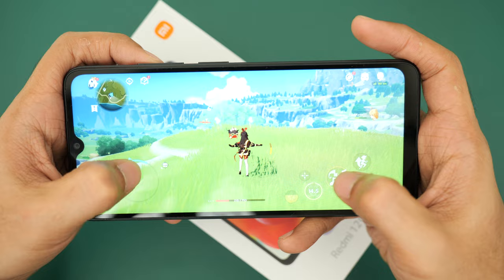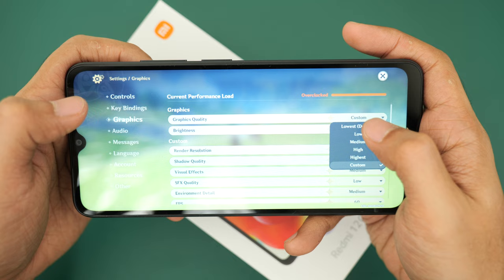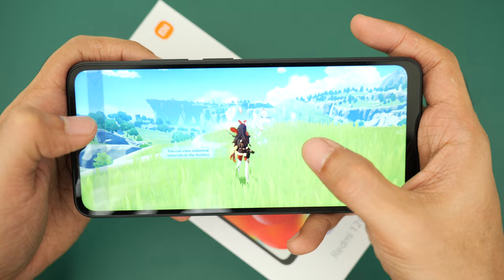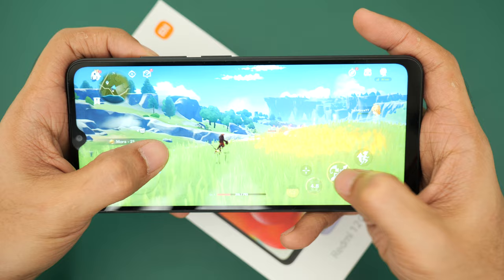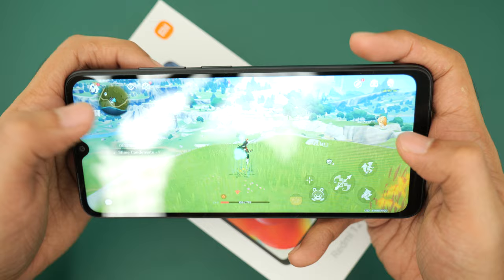Let's drop our settings down to the lowest, which is the default for this phone, and set FPS to 60. I doubt we'll actually get 60, but at least it's playable — doing at least 20 FPS, just eyeballing the frame rate.